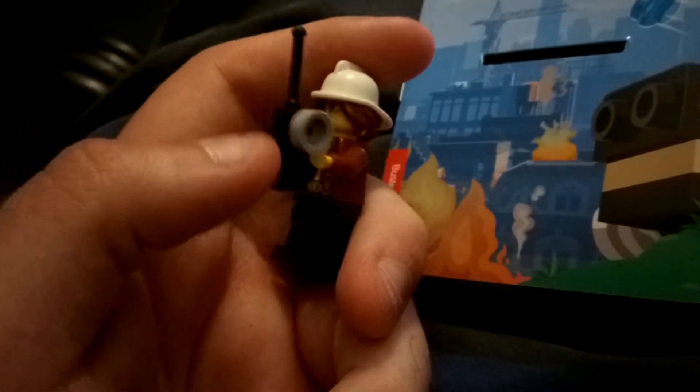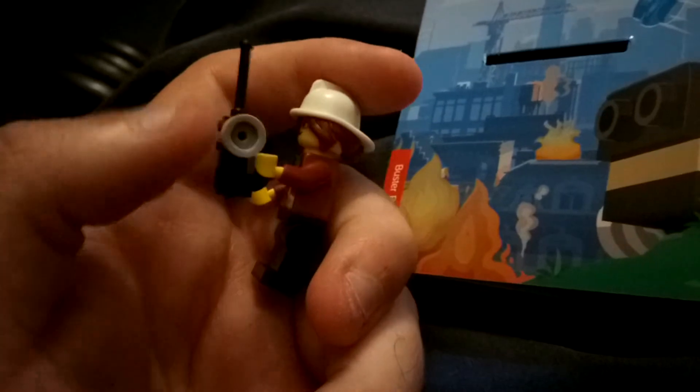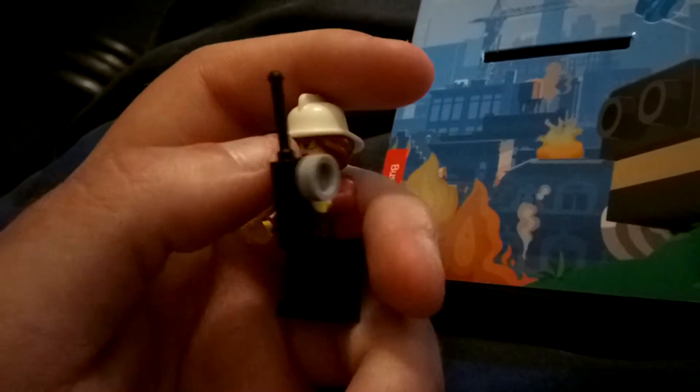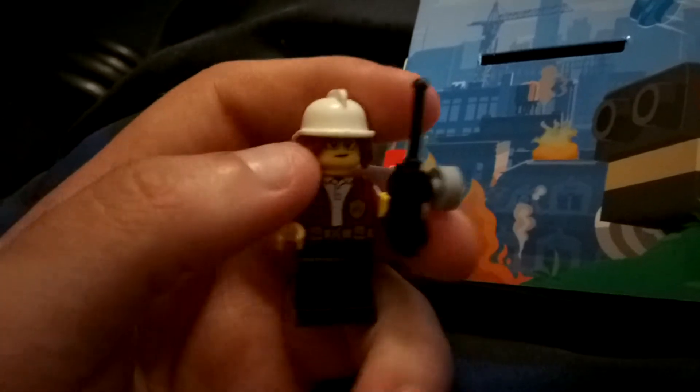She's very detailed. She has a little walkie talkie. I'm not too sure what that bit does. She also has a firefighter hat on, and a fire hair attached to it. The face has glasses that are...